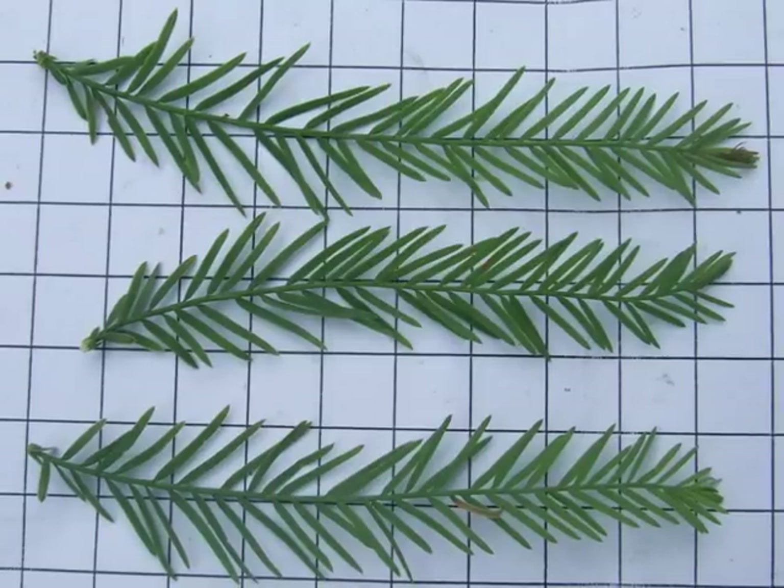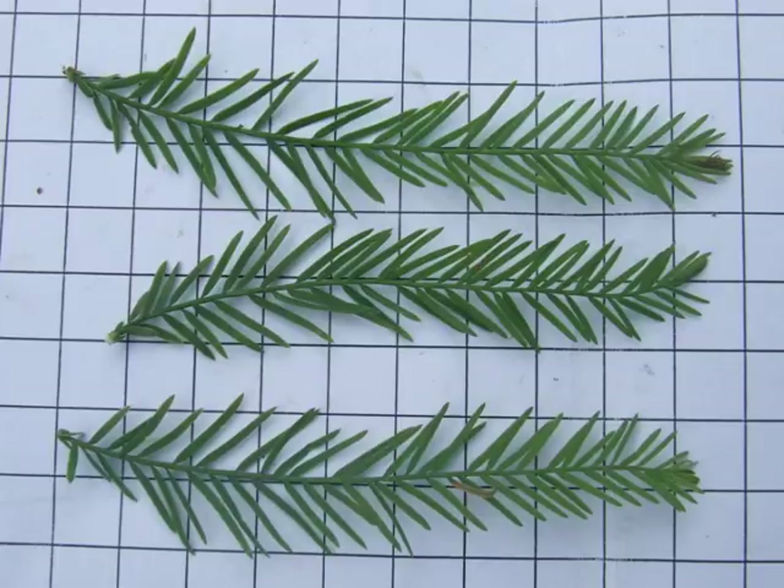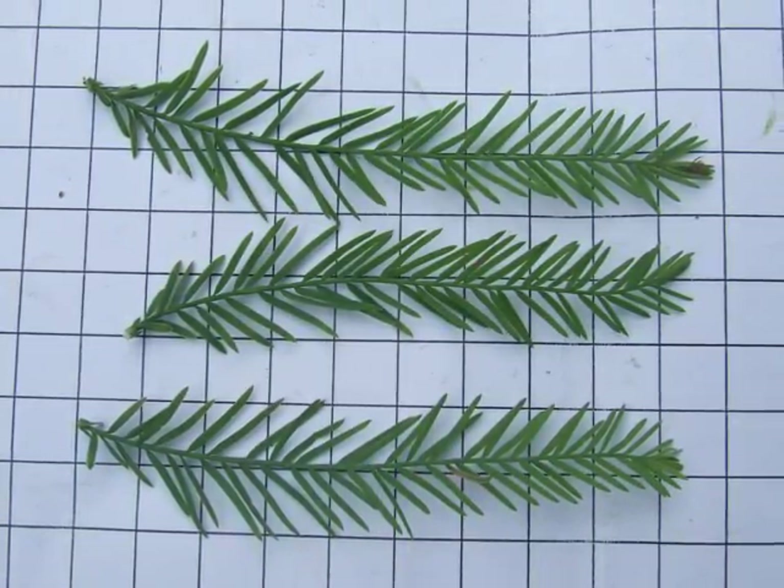Here we see the individual leaves. You can see each are pinnate, light grey-green, with a central spine, and a large number of small, thin needles.